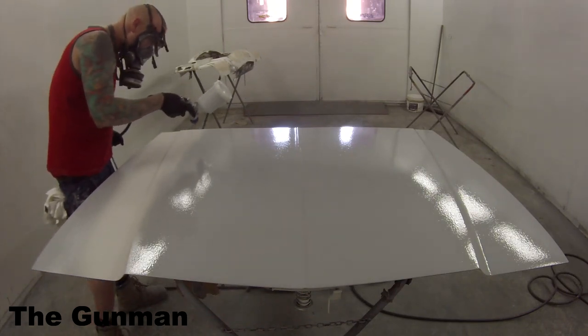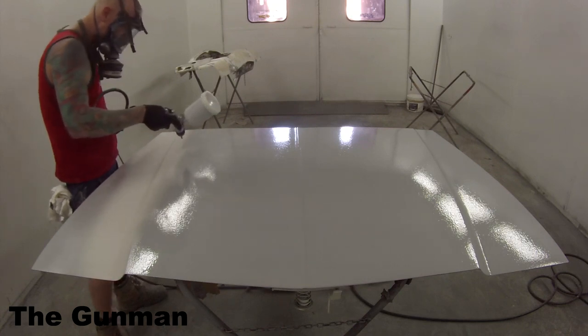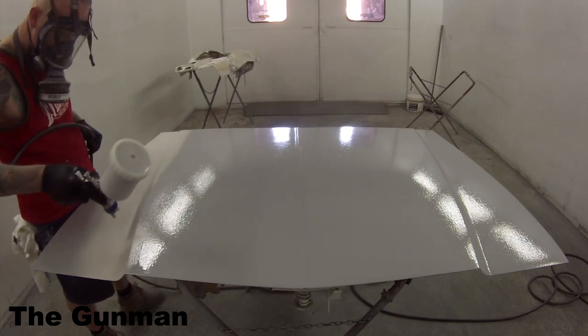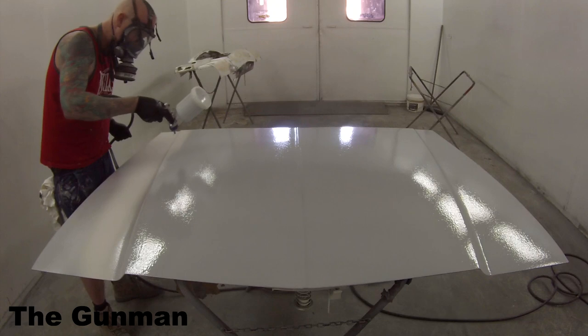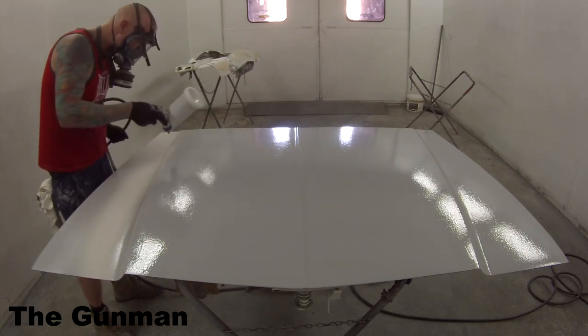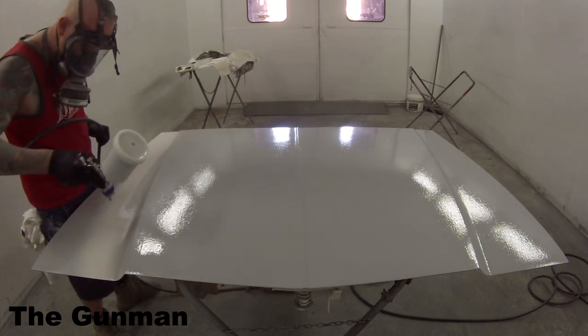As you saw, I showed you guys the regulator — it was sitting at about 15 PSI as a sweet spot. You'll know when you're watching it go on whether it's right. If it's going on too slow — which it naturally will because of what you're doing — you're just loading this material on basically.